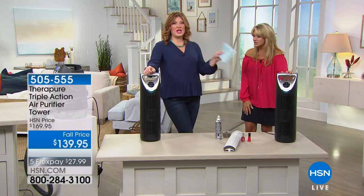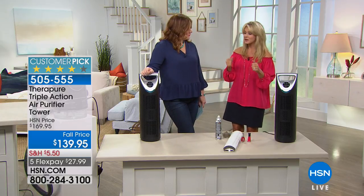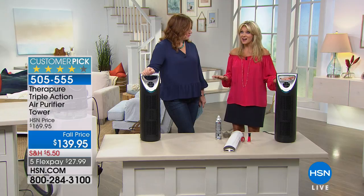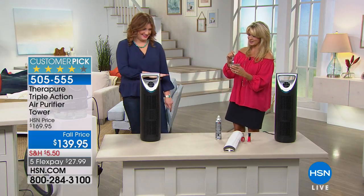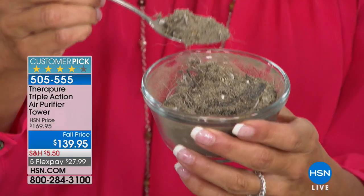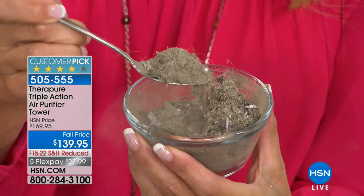Think about how many times you wash your hands or clean your dishes — what are you doing for the air? We involuntarily breathe all the air in our home. We take 20,000 breaths on any given day — think about what your lungs are filtering. If you don't have an air purification system, your sinuses and lungs become the filter. TheraPure is their number one best-selling unit for three years running, and TheraPure is a leader in the air purifier market.